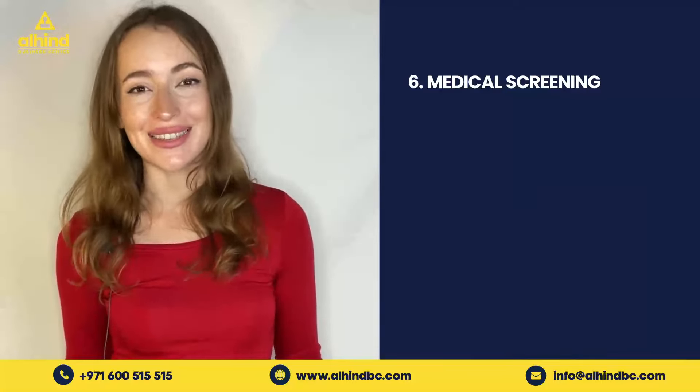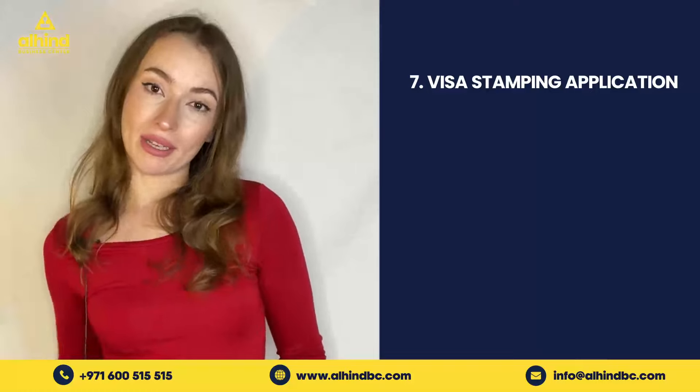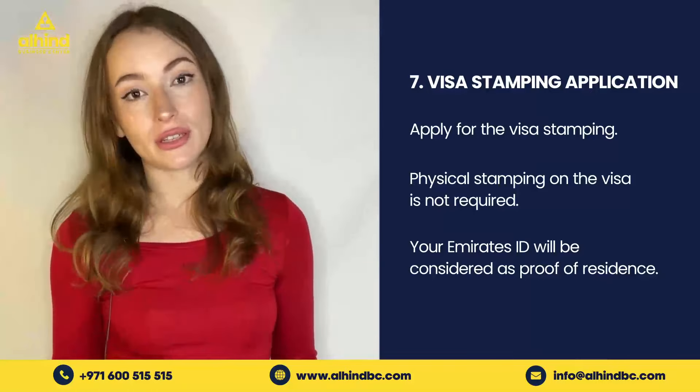Step number six is the medical screening. Applicants must visit their nearest medical fitness centers in order to undergo the medical screening test.